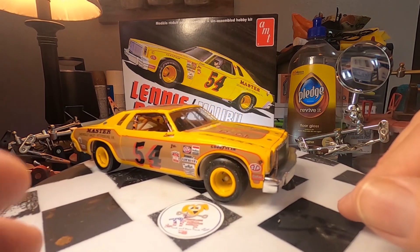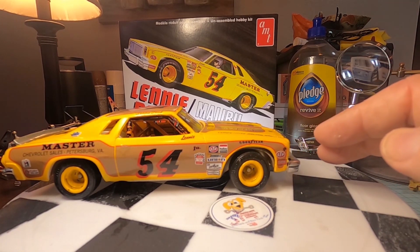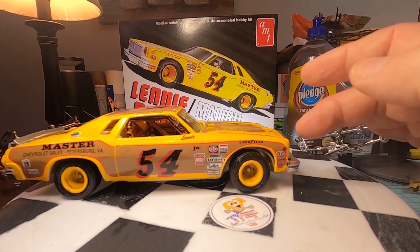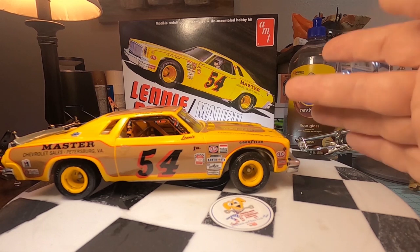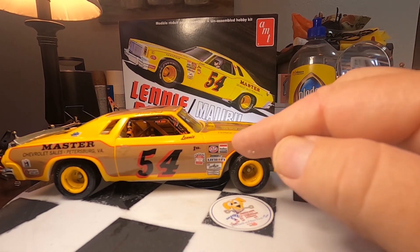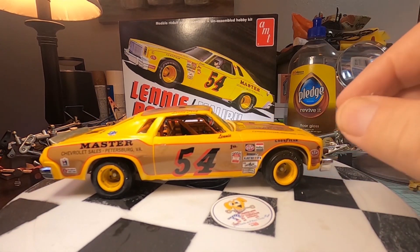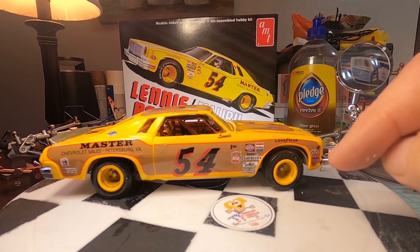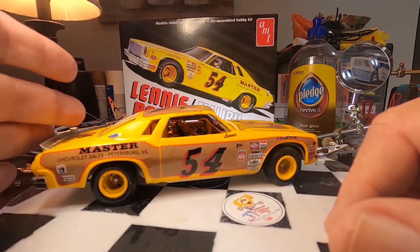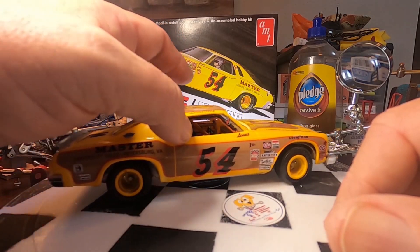You have to take the fan off because the fan won't fit with the radiator support — if you had the fan on, the radiator support sits too high and doesn't go close enough. The headers aren't really fitting too well for the exhaust system either. But that being said, at the end of the day, it's a really cool model. It looks really good on a shelf. For those who are younger and want to play with it — it does roll. I don't play with mine at all; they just get put on display.